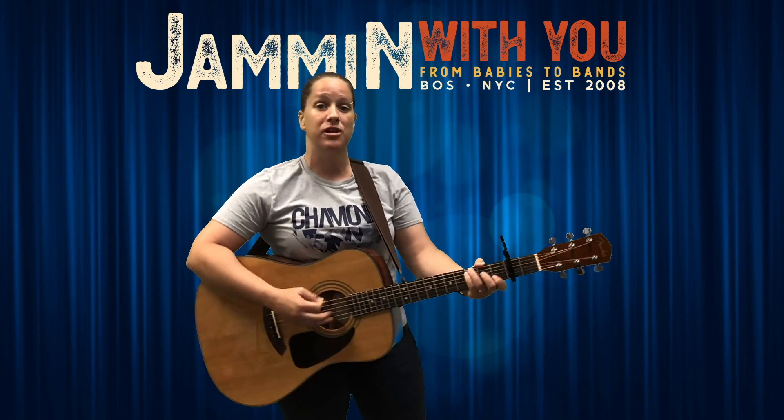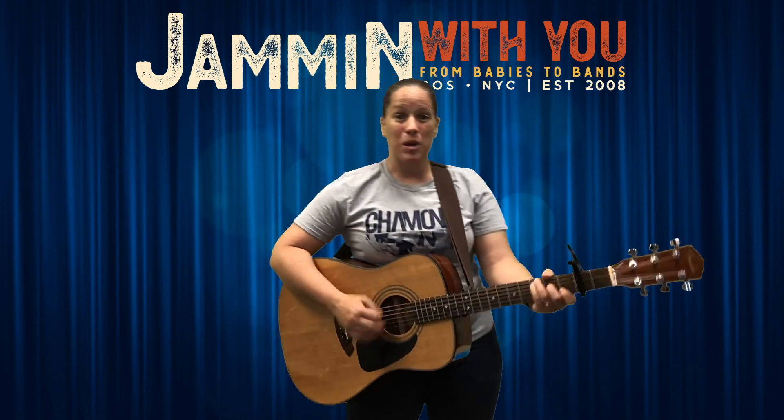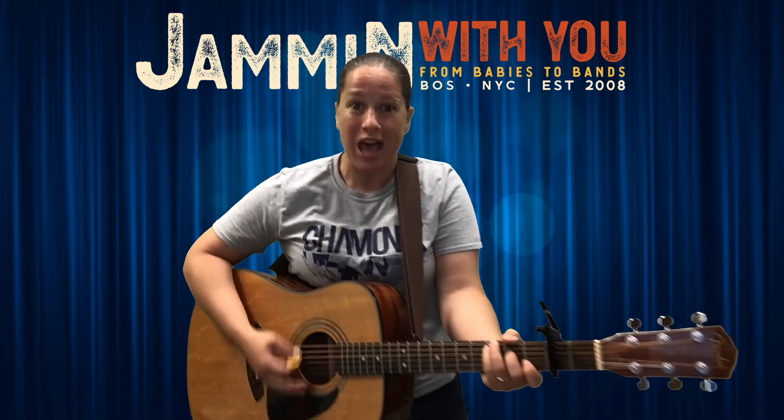You can do shoulder bones, elbow bones, whatever you need. You can do it fast, you can do it slow, you can do it low, you can do it quiet. So maybe when we get all the way back down, we've got ankle bones connected to the foot bone. Foot bones connected to the toe bone. Toe bones connected to the tippy toes. Shake them rattling bones — the tippy toes! Bones, those bones, those dry bones.